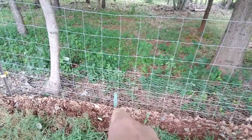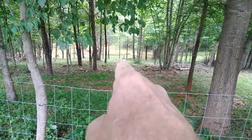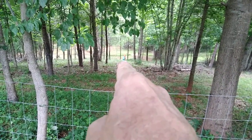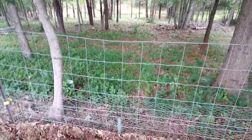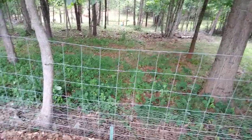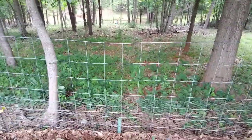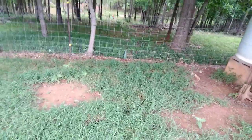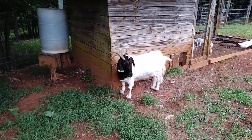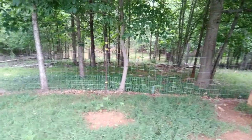The line goes under the fence where that tee post is driven in and heads down the hill. You can see a blue tarp down there — that's where the water pump is at the spring. This is probably the number one thing these towable trenchers are made for: trenching in water lines and electric lines, which we did both of here.